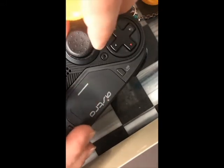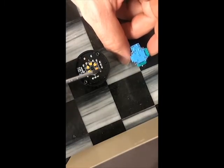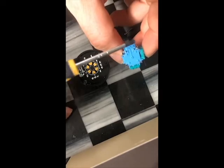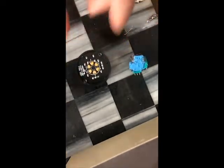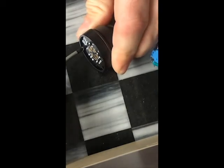That modular piece comes right out. Now we move our controller to the side and look at our connectors — we got three on this side, three on this side. The first thing you want to do is remove these two torque screws right here, then desolder.